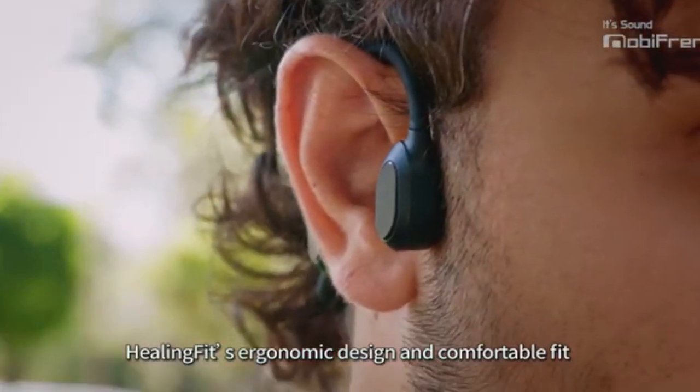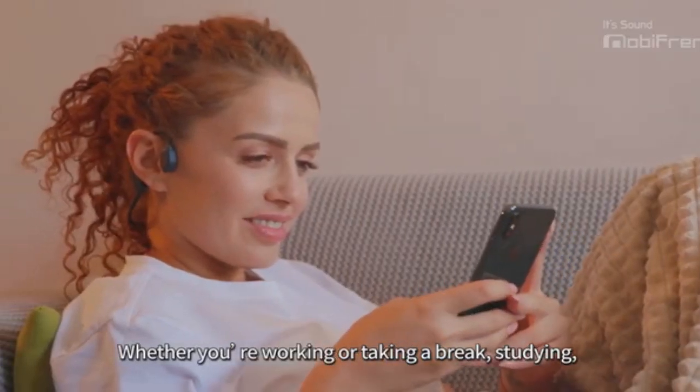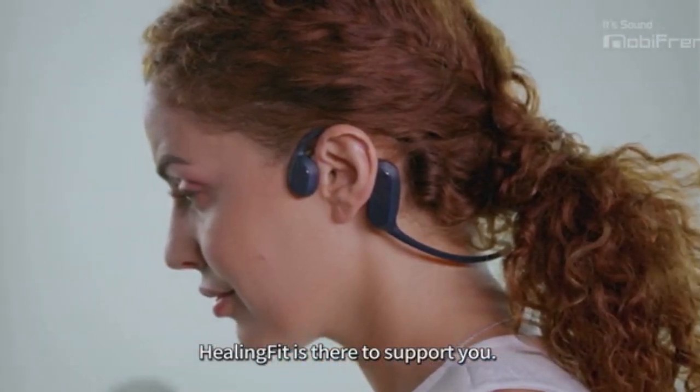Healing Fit's ergonomic design and comfortable fit allow it to be used anywhere, anytime — whether you're working or taking a break, studying, meditating, exercising, taking a walk, cooking, relaxing or sleeping. Healing Fit is there to support you.